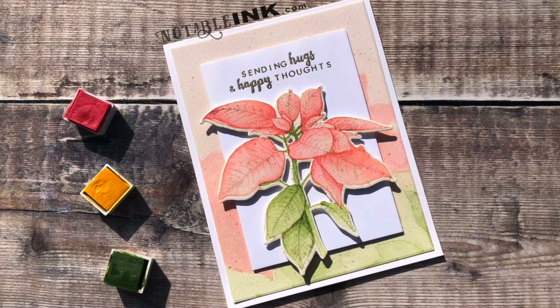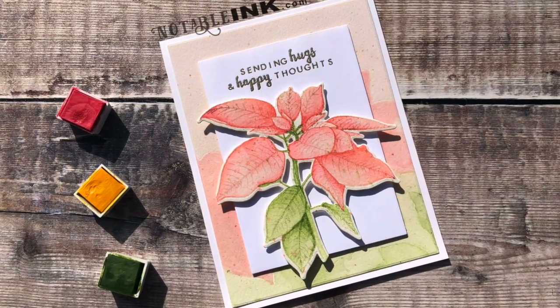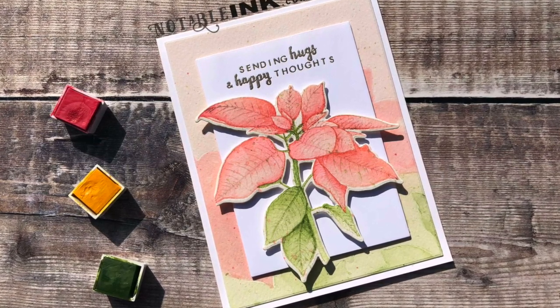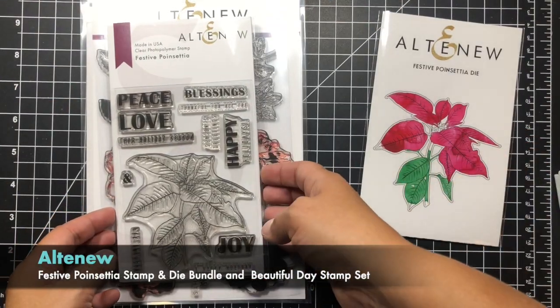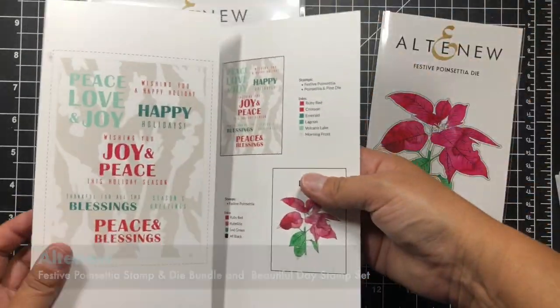I'm really going to be focusing on some of the errors that I made today and how I corrected them. I loved how this flower came out when I first watercolored it, but then I did a couple of things that I didn't like so much. So let's get started using the Altenew Festive Poinsettia stamp and die set.